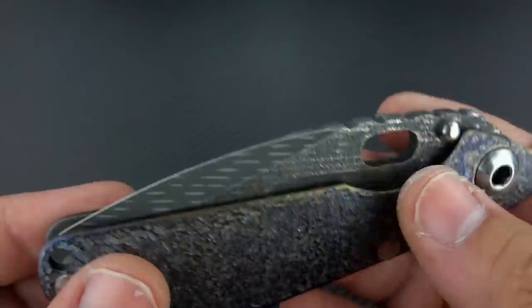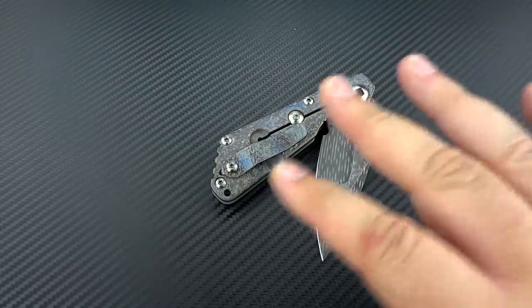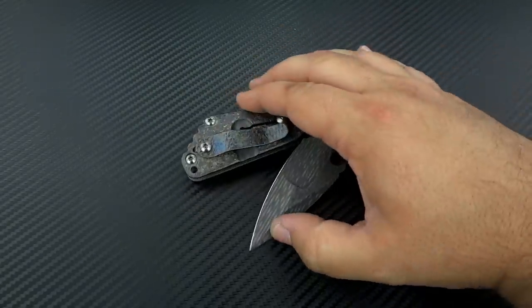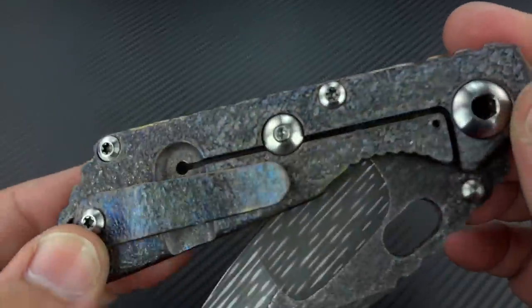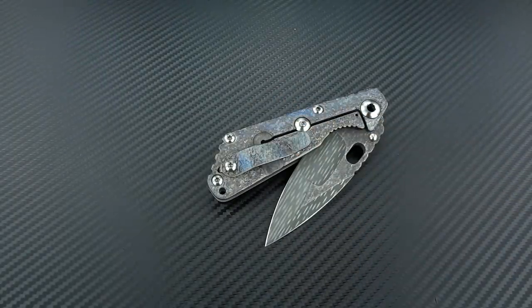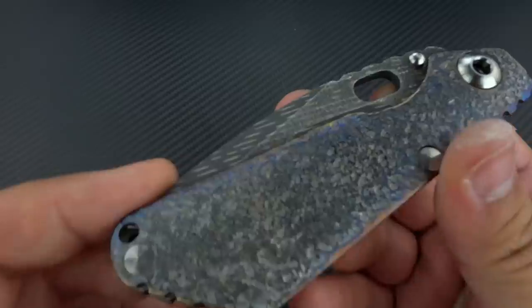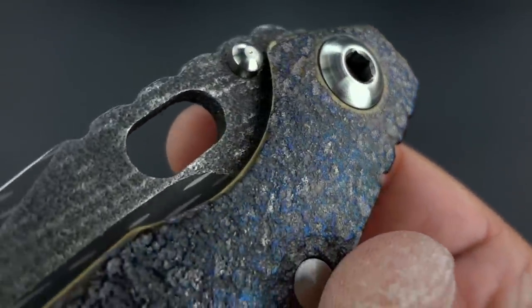About a week or two before Blade Show he posted a simple picture of the knife on his Instagram — didn't really say anything on it, but had my name tagged in there. Everybody was going crazy just from seeing that picture. What you couldn't see were the colors in the titanium — you could just see it was an SNG with a Starfire Damascus blade in the nightmare grind, and everybody went nuts. That little post went crazy, everybody wanted one. When I picked it up from him at Blade, that was the first time I got to see all the colors in the textured titanium.